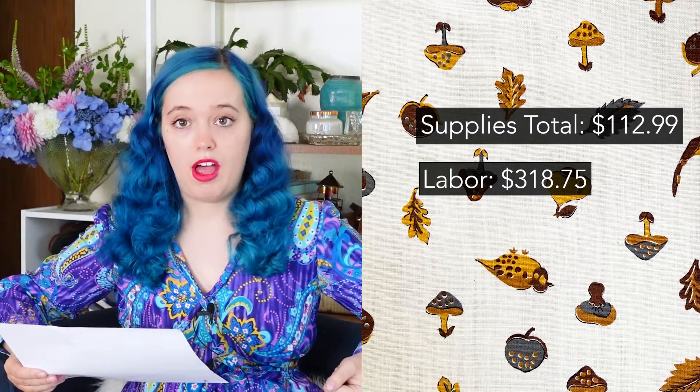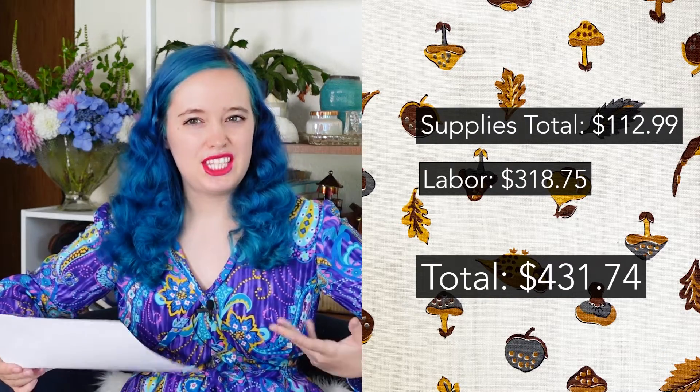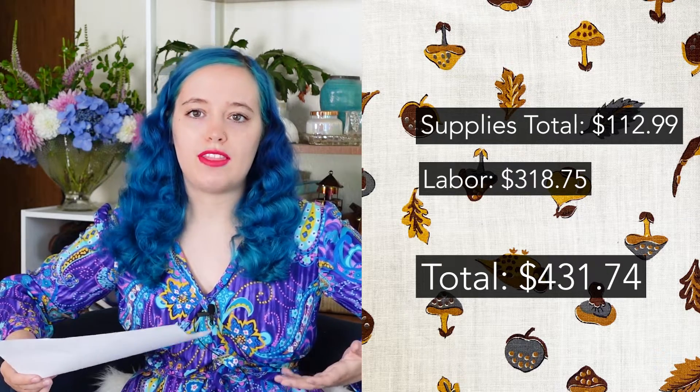That's a significant amount more than the cost of supplies, bringing us to a grand total of $431.74. I think that's still a really good price for this dress because of all the detail. Would I personally buy a dress for that amount? Probably not, but I also sew my own. I think it's a really reasonable price considering all the time, effort, and detail that went into it — you're not going to find many dresses with all this detail.